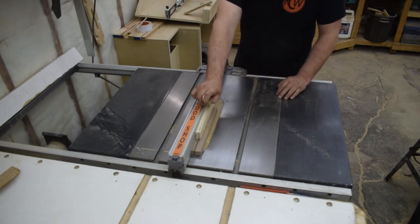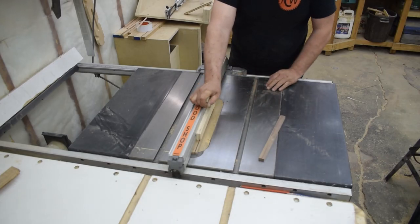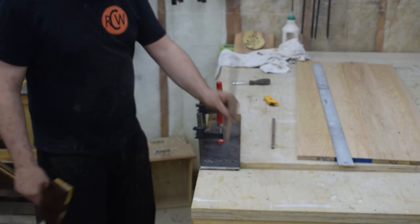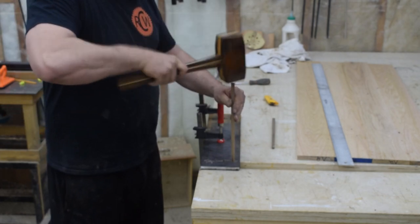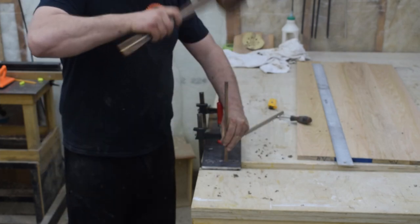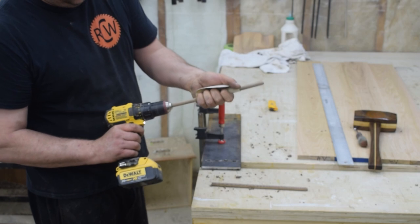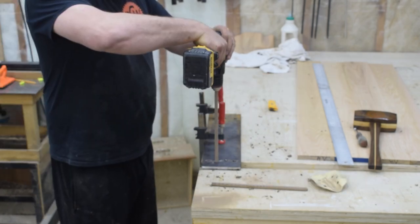And that takes me to the trickiest part of this whole build — I'm going to attempt to make some 3/8 walnut dowel. I start by cutting some walnut into 7/16 squares. Then using a piece of 3/8 flat iron with a series of holes drilled in, I use my fancy mallet to pound my square stock through to try and make it round. The first hole was successful, and after making it through the second hole, I chucked the dowel into the drill and used sandpaper to help knock the corners off.